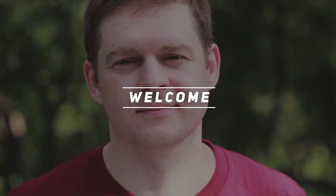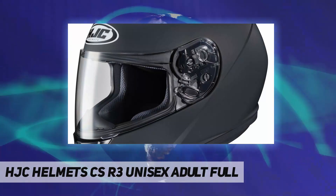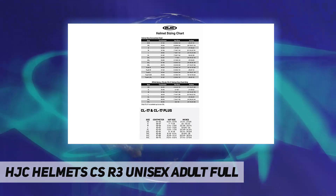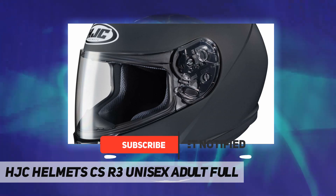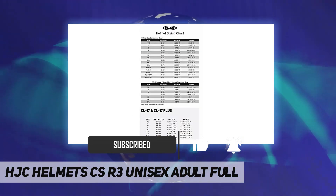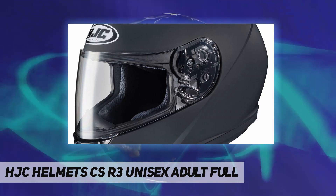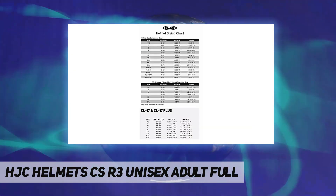Hey, welcome back to my channel. HJC Helmets CSR3 unisex adult full face, DOT approved, advanced polycarbonate composite shell, lightweight, superior fit and comfort using advanced CAD technology. HJ09 anti-scratch face shield, hard-coated 3D shield design provides 95% UV protection and anti-scratch coating. Rapid fire shield replacement system — simple and secure shield ratchet system provides ultra-quick, tool-less removal and installation for efficient operation.